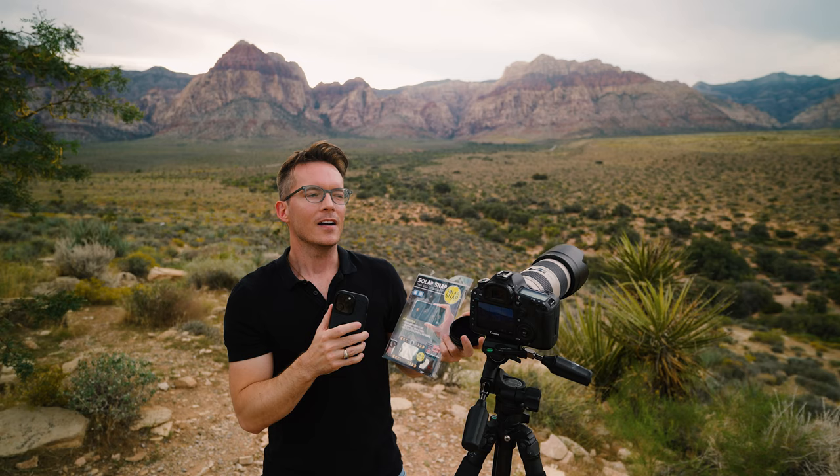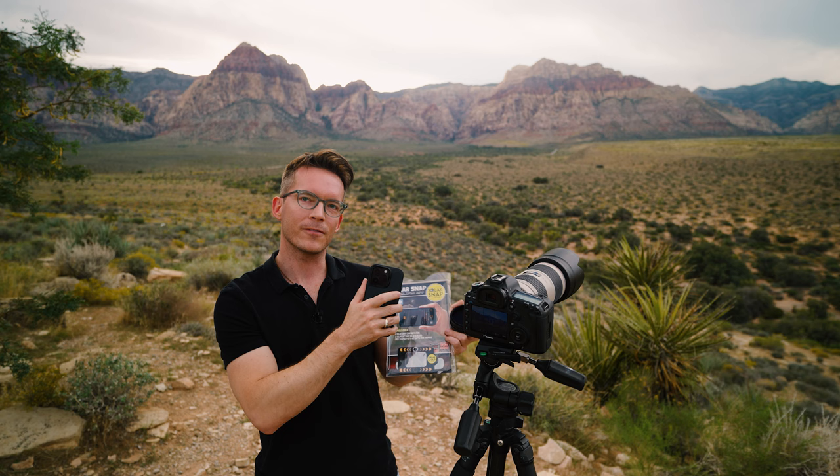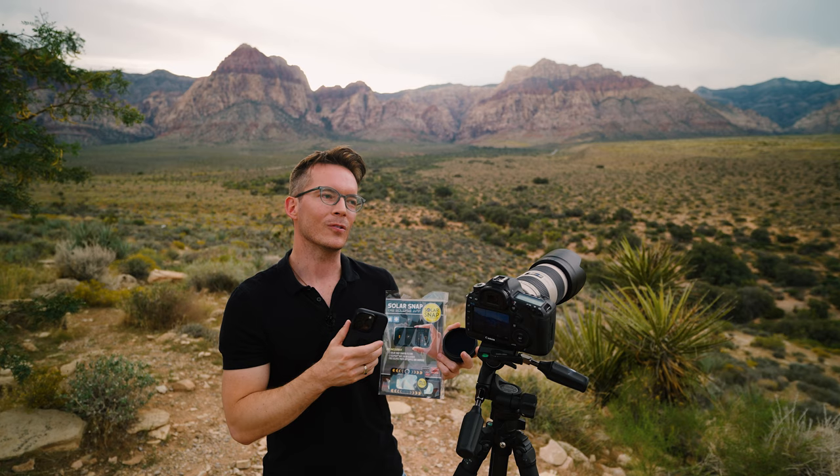I would recommend getting a tripod, have your phone set up, and get all the settings right ahead of time so that when the eclipse actually happens, you can actually just enjoy yourself. There are going to be literally millions of photos of the eclipse out there. I know how tempting it is to capture it with your phone or even try to use your phone as a way to look at the eclipse closer by zooming in.